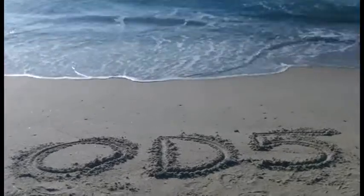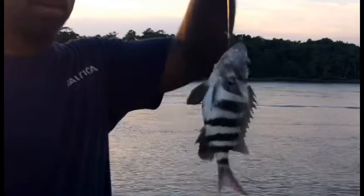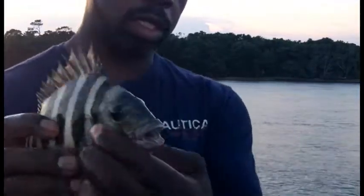Alright, welcome back to OD5. Alright, we got one. Sheep's head on fiddler crab. Snow is cut. Okay, I want to get you a little close up on that — sheep's head. See the teeth.